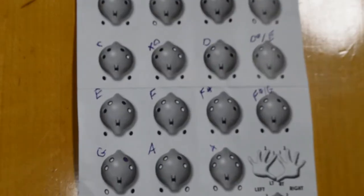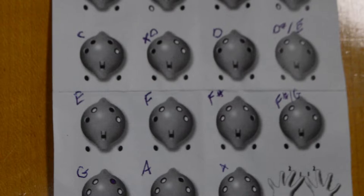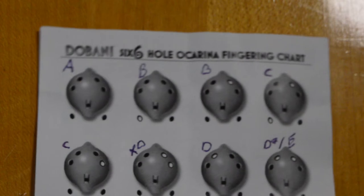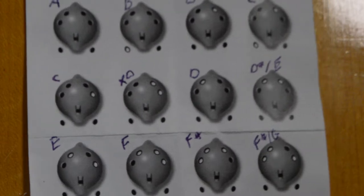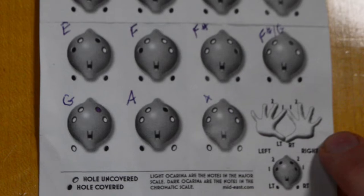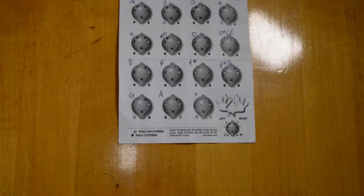The first thing I noticed about this — and I literally laughed out loud when I first saw it — was that it shows you different holes to cover and uncover in order to get different notes, but it doesn't actually show you what the notes are. It just shows you different ways to put your fingers. So I literally pulled up my chromatic tuner on my phone and played through each of these to see what it sounded like. I was surprised to see that some of the notes were the same — just different variations, ways to play them.